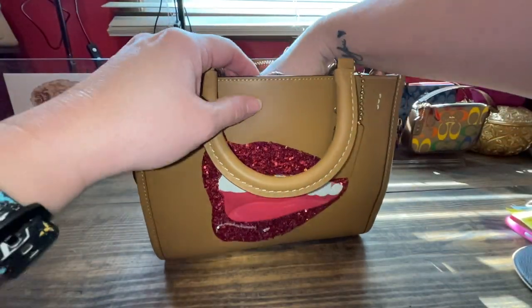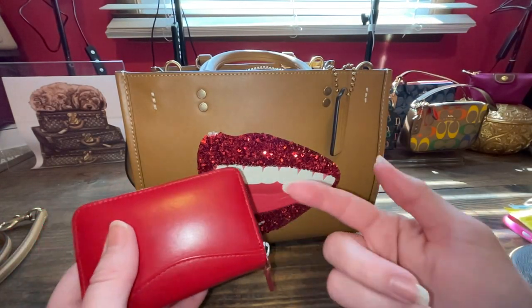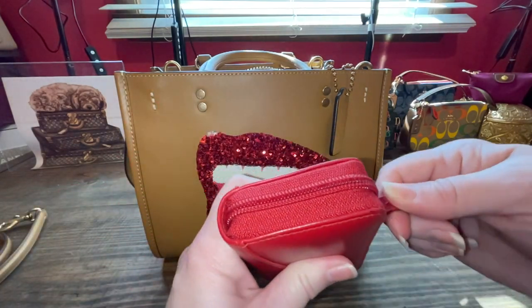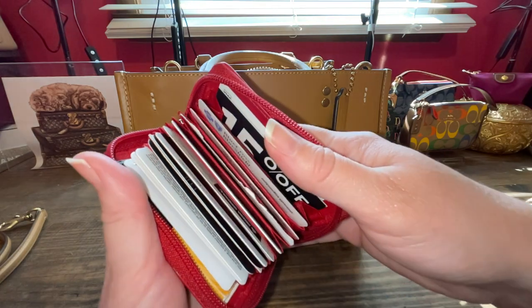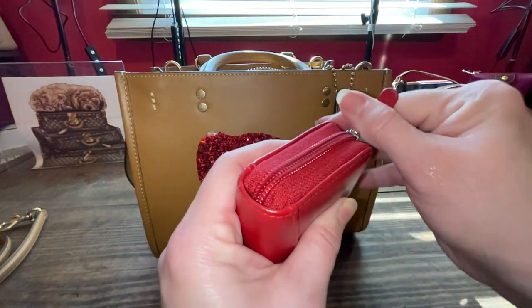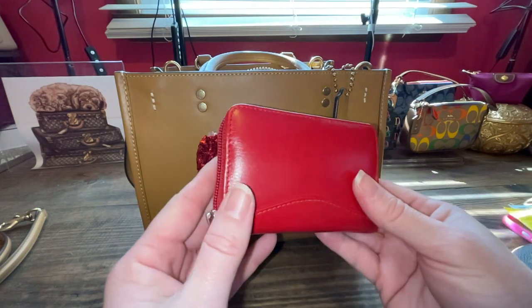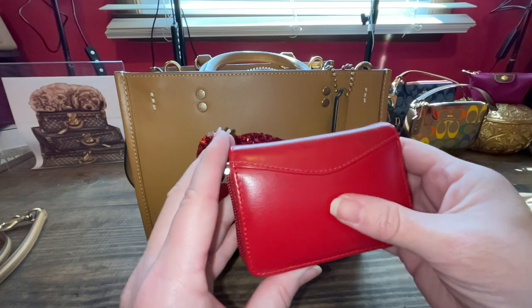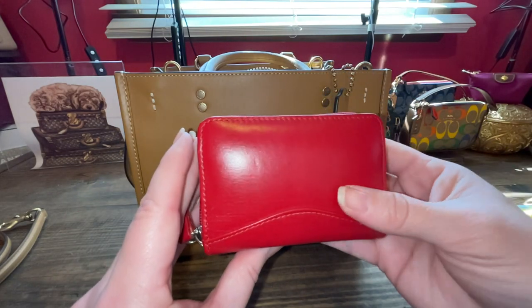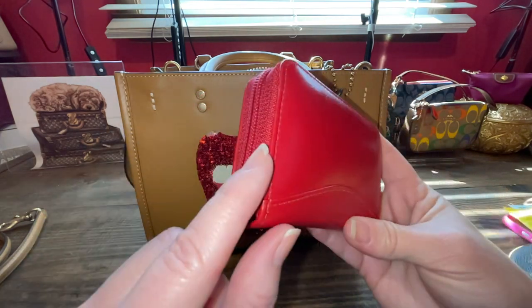I'm using a red wallet — because, hello, red lips. I want a pop of red in there. And this thing holds a lot of cards. I'll just give you a quick glimpse — I stuffed it full of credit cards, slash store cards, gift cards. This is genuine leather I found at a thrift store, so don't sleep on your thrift stores — sometimes they have really good stuff. And I paid like $4 for this card holder.